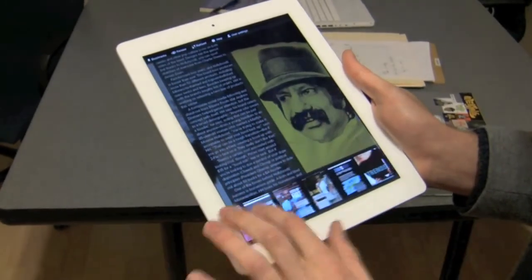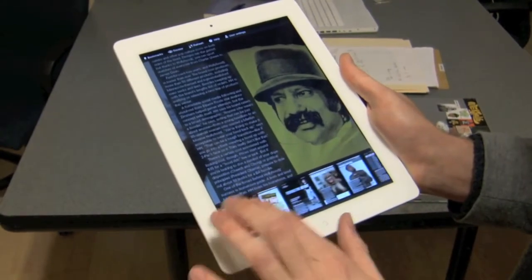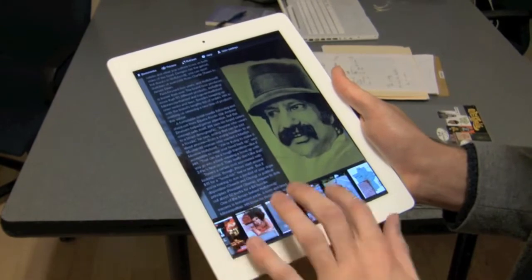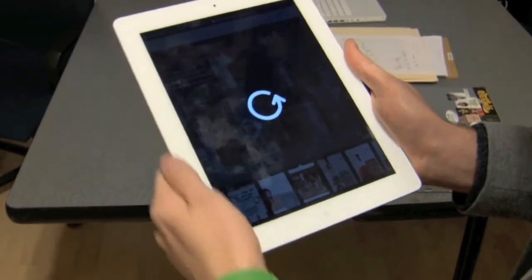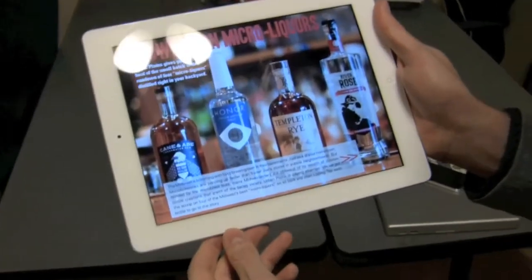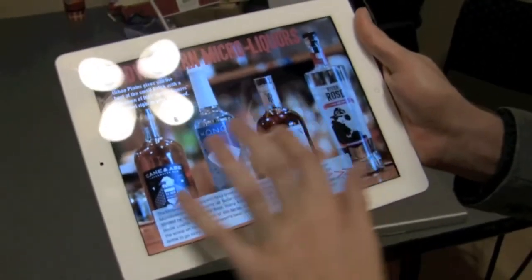Something else we like is this ability to lock it in a certain position. We'll jump back here to one of our biggest stories about Midwest micro liquors. You see I get this indicator to turn it to landscape mode, and it'll be set in that. Can't really lock it in portrait, but we can go through this way.